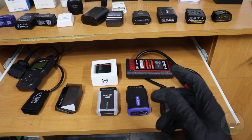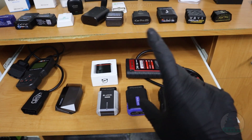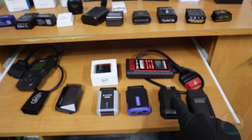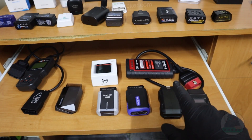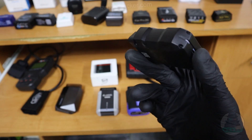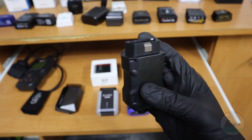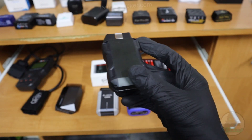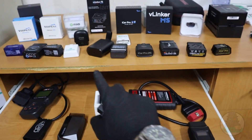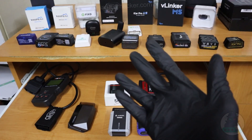An important thing: if an adapter like this requires a subscription, once the subscription is over and you decide not to pay, you can still use it but with only basic functionality. So if you buy an adapter with a subscription, the first year is usually included with the device, and after that you can either pay for another year or decide not to pay and keep using it with only basic functionality like the ELM adapters have. Okay, now let's check out my five top picks.